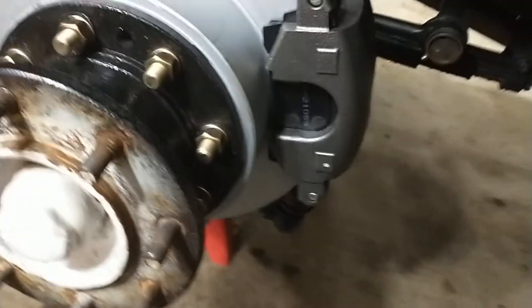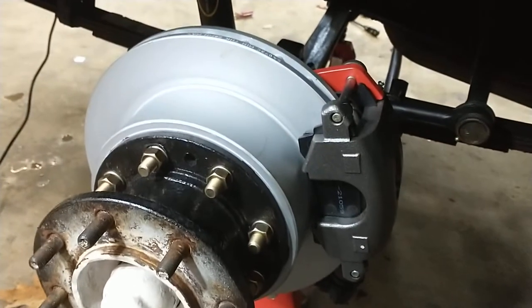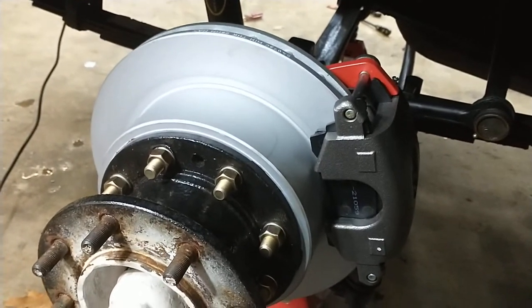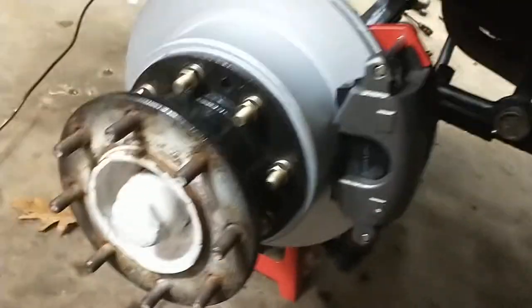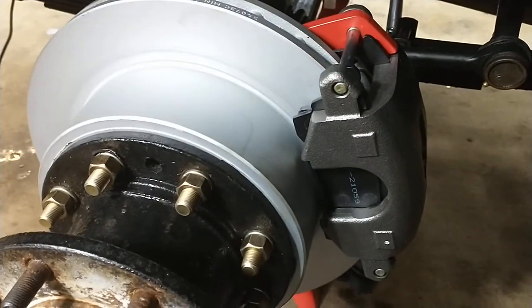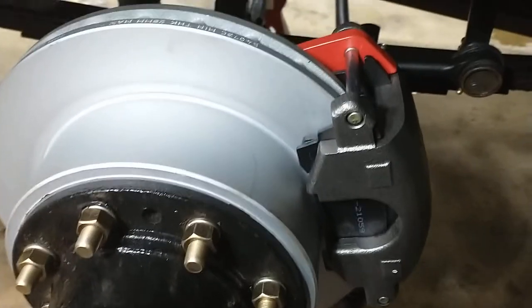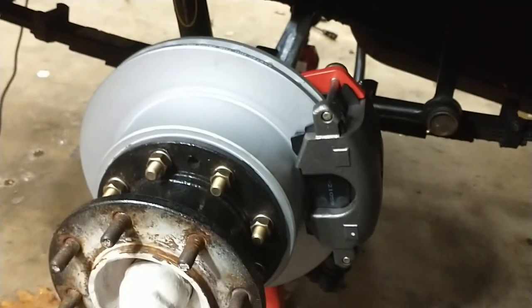That was relatively easy. Now I've got to do the master cylinder swap — I got a dual-chamber master cylinder with a disc-drum proportioning valve. You have to plumb some new lines because the brake lines that come with the calipers are not the same size and thread as what's on the truck, so that'll be fun. Until next time, thank you everybody.